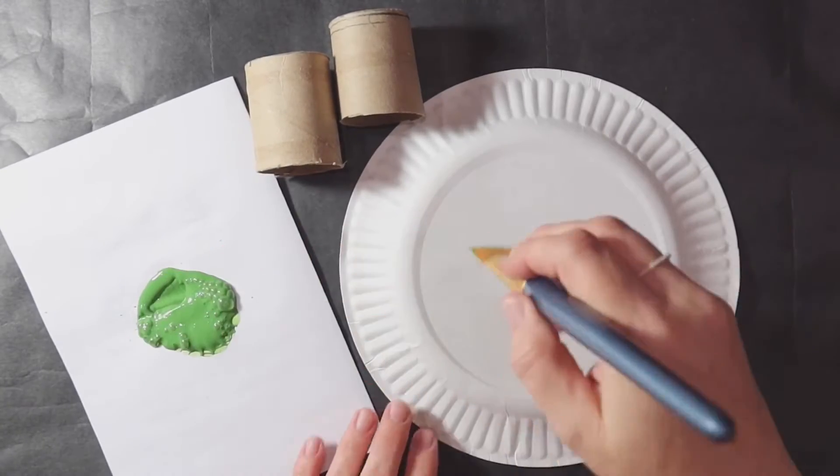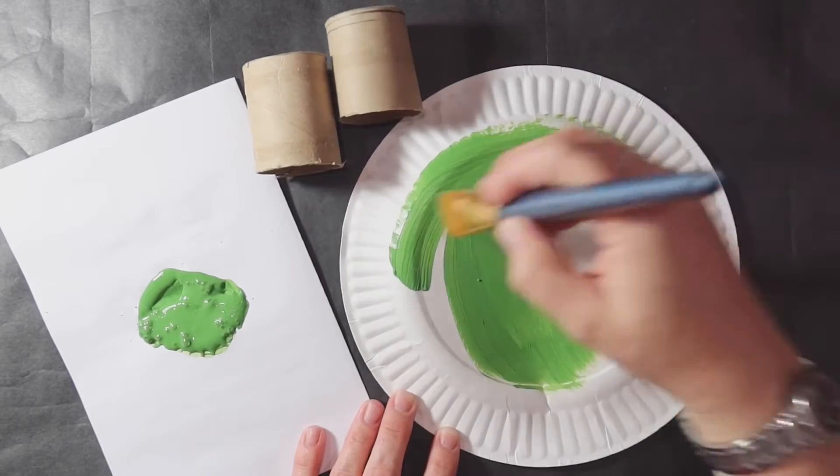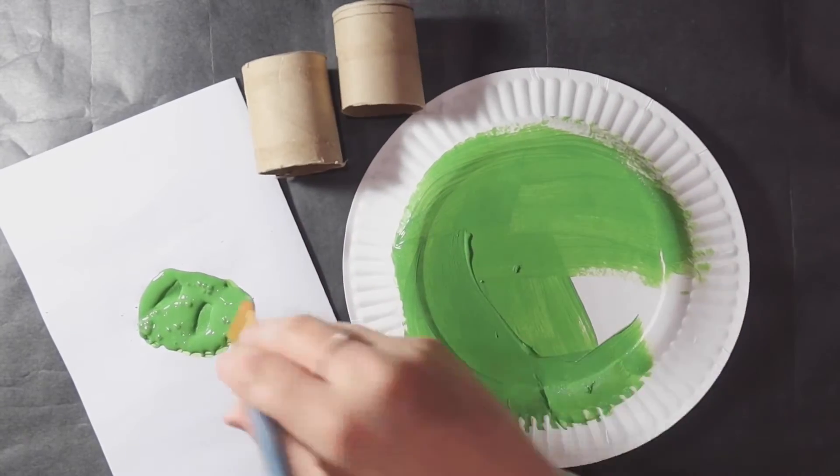Then we're going to take our green paint, the paper plate, and the two toilet paper roll halves and paint them all green.